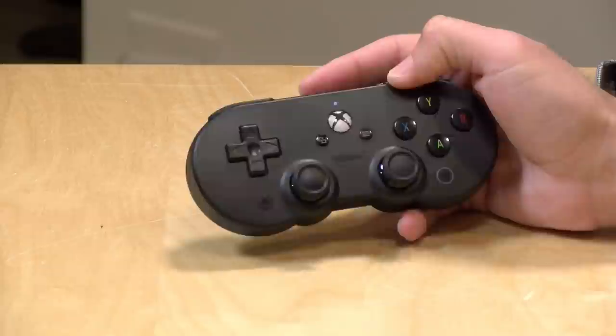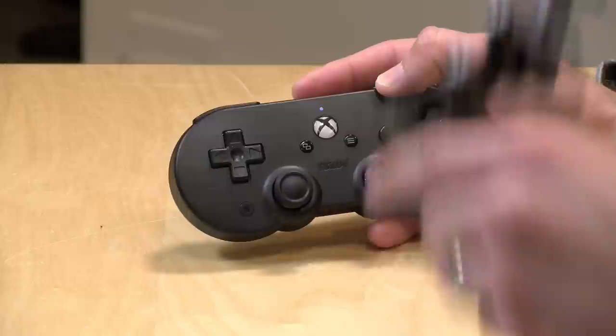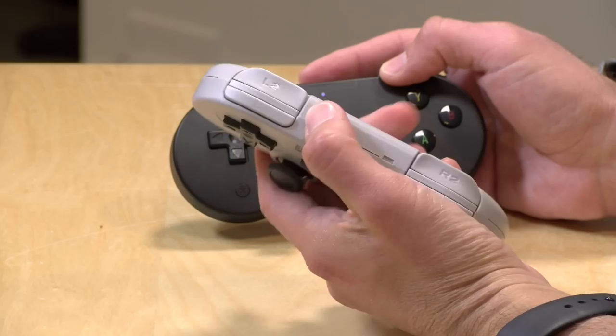The price point on this one is $45. In addition to the controller, you get a really nice clip in the box that you can use to attach your smartphone to it. After all, this is designed for the cloud gaming service. This controller looks a lot like its cousin, the 8-BitDo SN30 Pro that came out a little while ago — a Super Nintendo-inspired controller that added analog controls and additional buttons on the top.